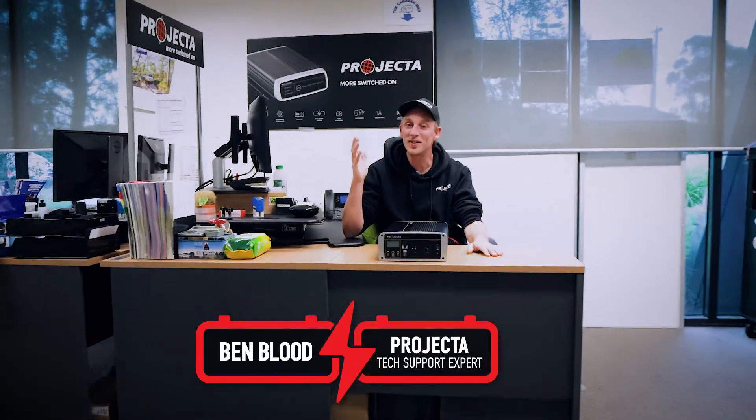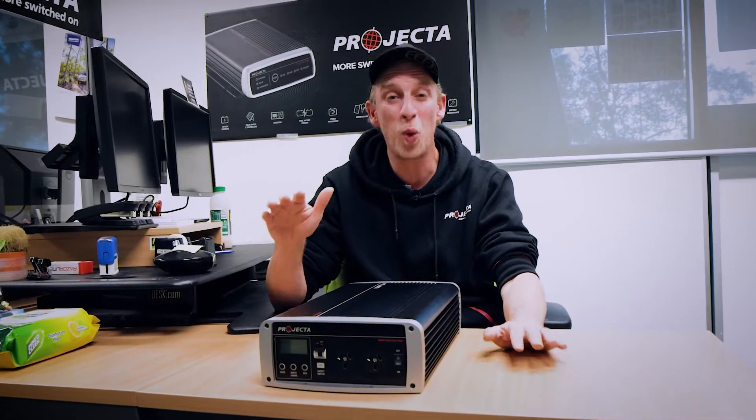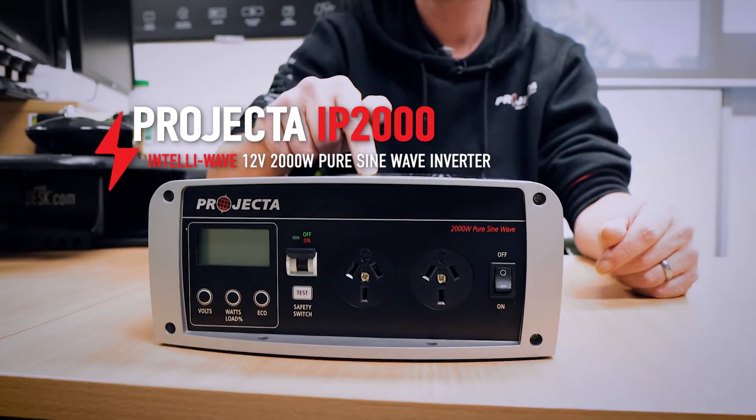Hey guys, welcome back to the Projector Technical Support Office. I'm Benny, and today I want to talk to you about an awesome quality of life feature that our IP2000 has. Let's get straight into it.